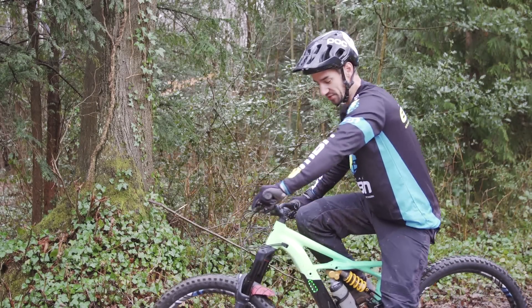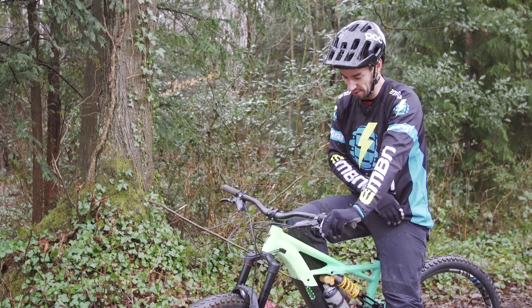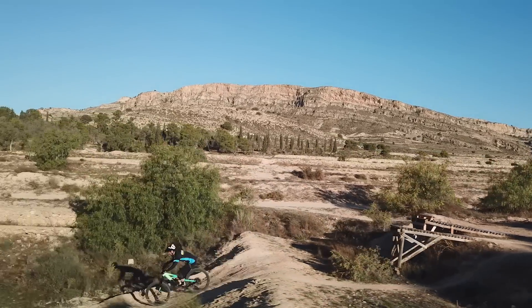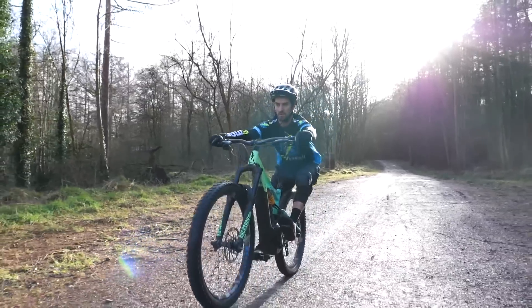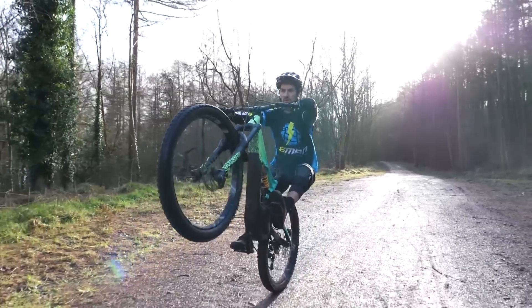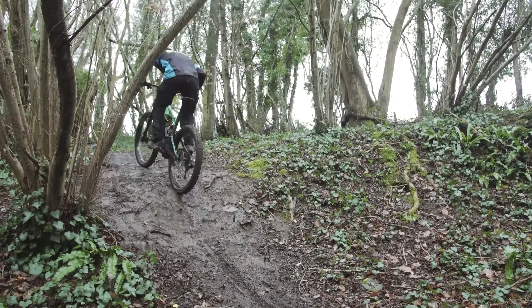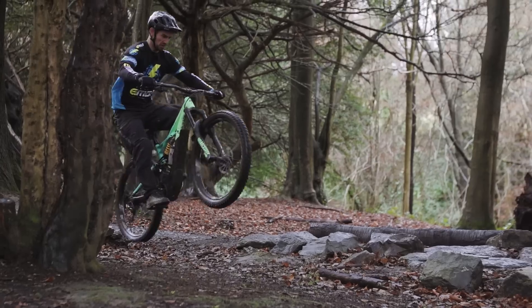The wheelie is one of the most fun things to do on an e-bike, using that power to get the front wheel up in the air. It's also going to be really useful for learning that balance point on the bike, which is going to help with doing bigger manuals and therefore bunny hops. It's also really helpful for getting up technical climbs and for getting through rough sections fast.